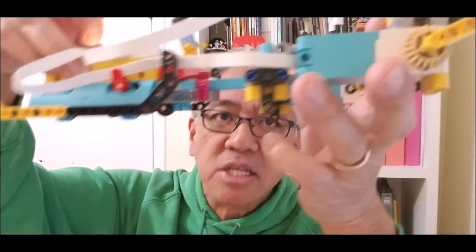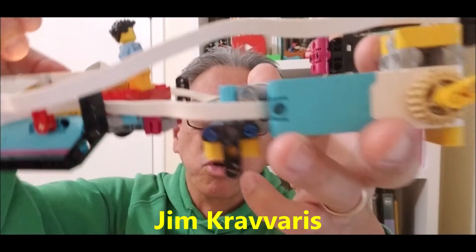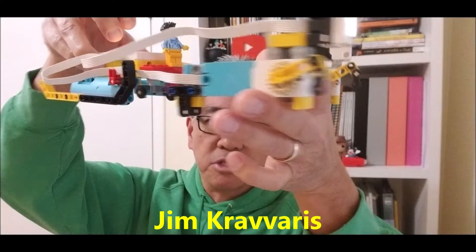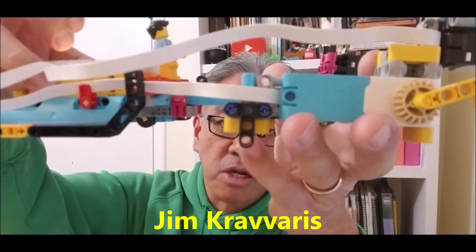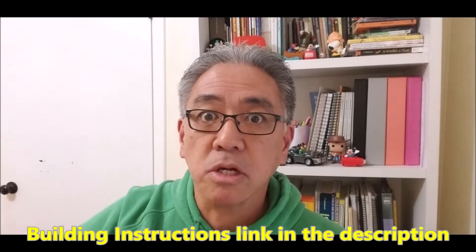All right everybody, let's give it up for Jim Craveris — he's got the build for this. I'll leave you the link in the description to the original video, but today I just thought we would take a look at it and watch this thing run.